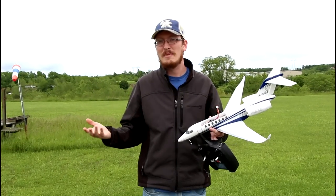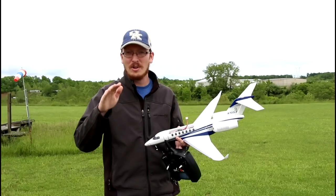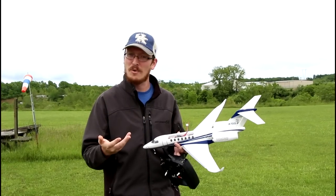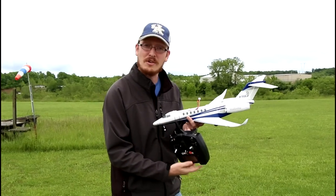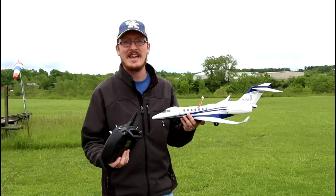Today's video is going to be a maiden for you guys. I'll be honest though — I've flown it a couple of times and it flies great — but we're going to call this our official maiden for the channel. So without further ado we're going to power on the radio, plug the plane in, get a couple close looks at it on the ground, then we'll get it in the air.